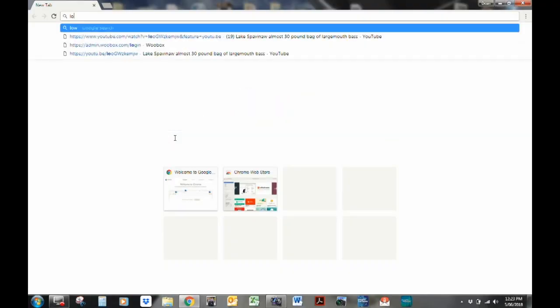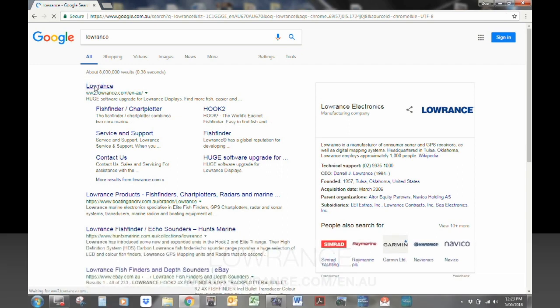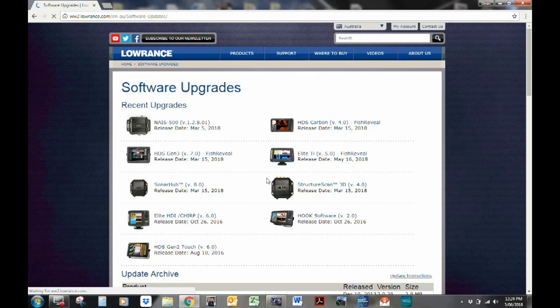To start, simply type Lowrance into your browser. The first one that pops up should be your area — for us in Australia, it's .com.au. On the Lowrance homepage, click on the support tab, find the little section for software updates, and click on view all updates. There'll be a list of recent upgrades and there's also an update archive down below.